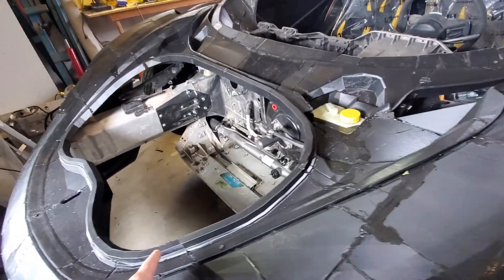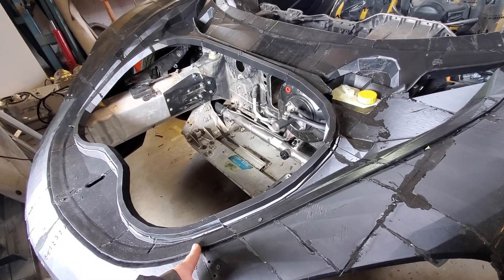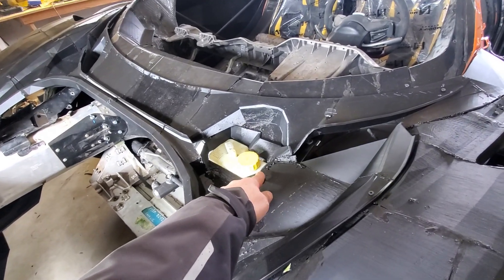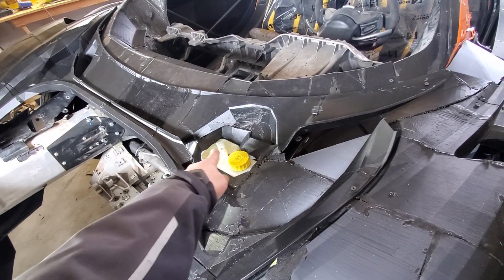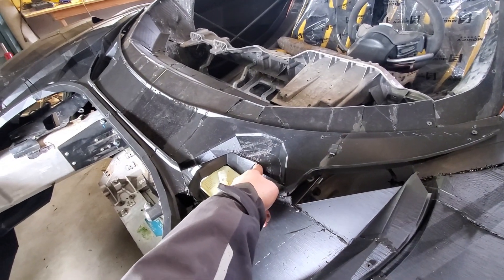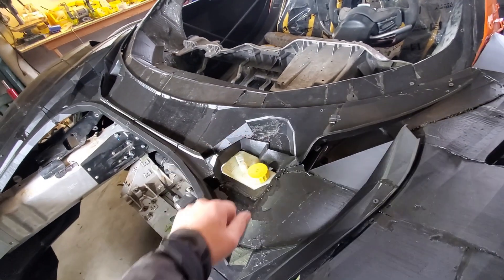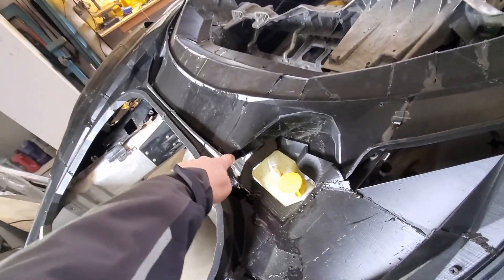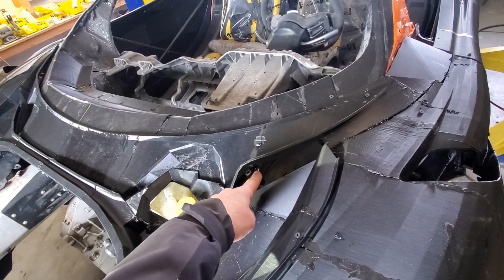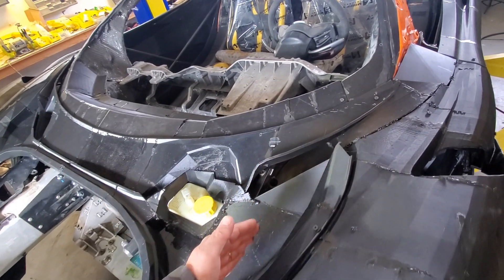We printed the frunk surround and got that installed, all set up and situated. We've been figuring out how to go around the brake, and the windshield wipers will come up through here as well. We're filling any gaps — this one is for the hood hinge, but I'll fill it up for now so we can have a really tight fit around the hood hinge when we put it in.